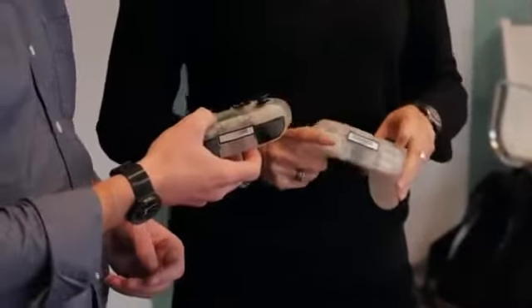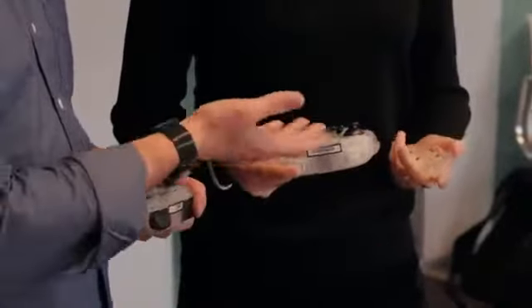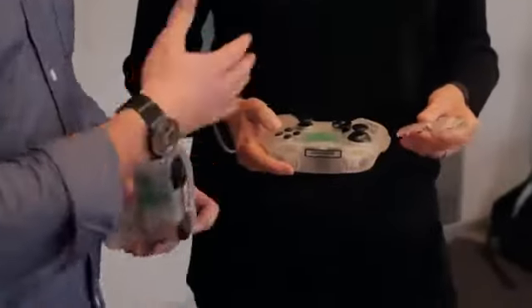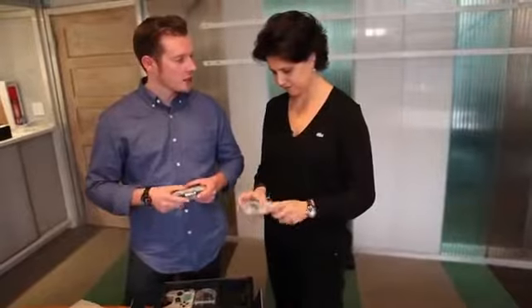What about the batteries? Those are in the handles. One of our big design intents here is to have these removable top covers, which will ultimately be customizable by the user. You load the batteries into the handle, give it a nice even weight, and it keeps the bottom super clean.